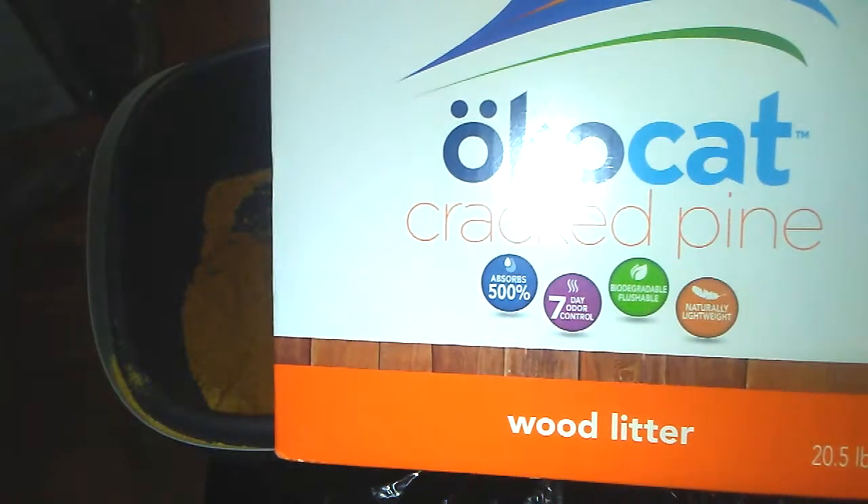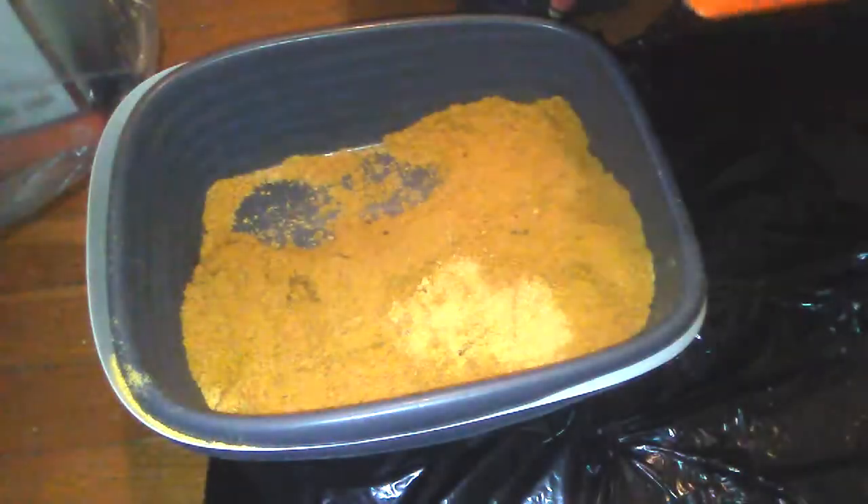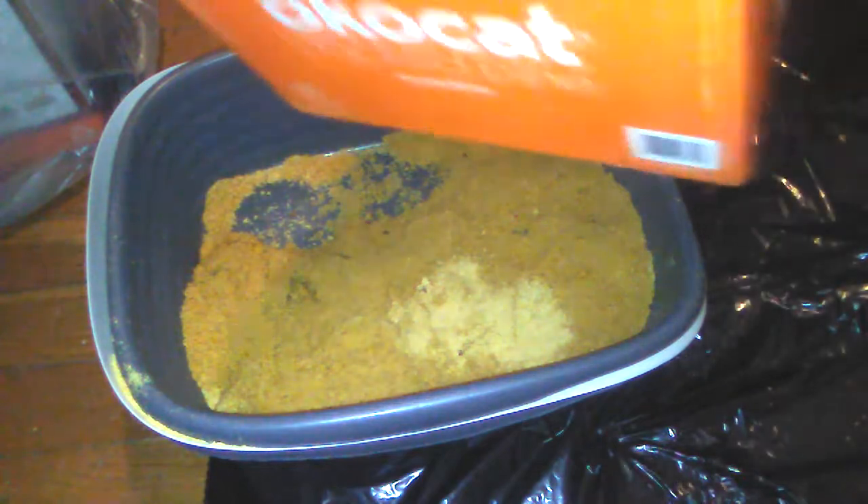Hello, Mrs. Zones here. Today I want to talk to you about this new litter I've been using that I ordered from Amazon.